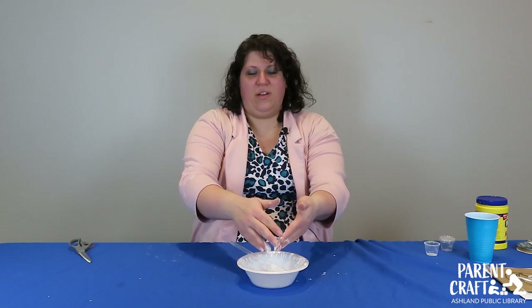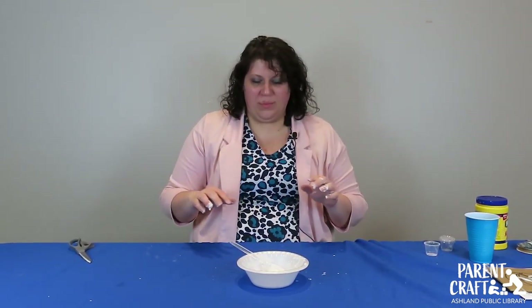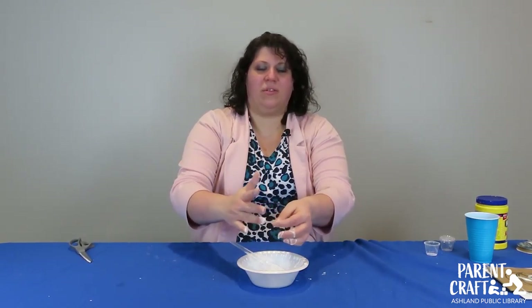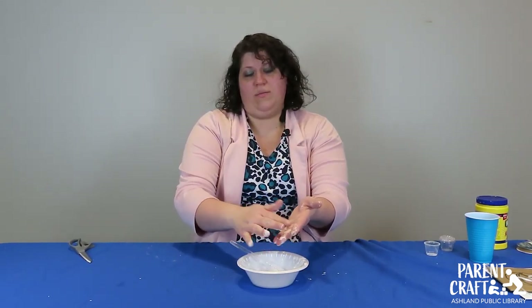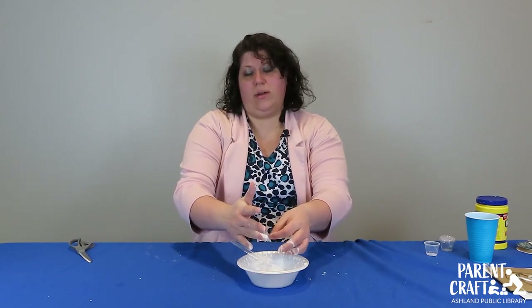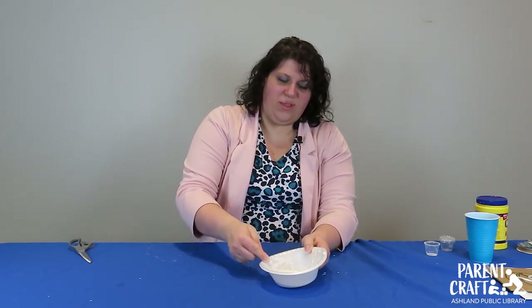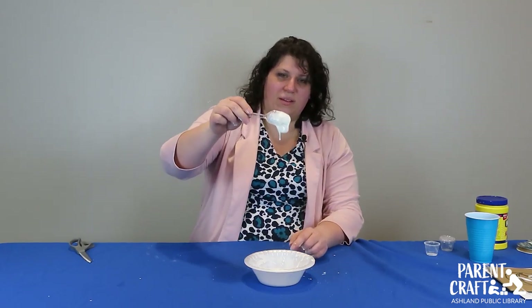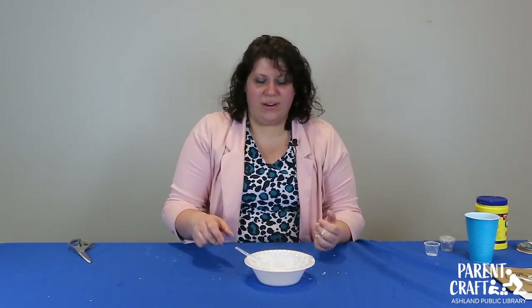It is a lot of fun to play with but makes a great big mess, so if you're inside definitely put down some plastic tablecloths or something easy to clean up. It's just cornstarch and water so it's not going to stain anything — unless you put food coloring in it, since some food colorings will stain, so don't be wearing your nice clothes. If you wanted to have a story time to go along with making your oobleck, 'Bartholomew and the Oobleck' by Dr. Seuss is a great choice.